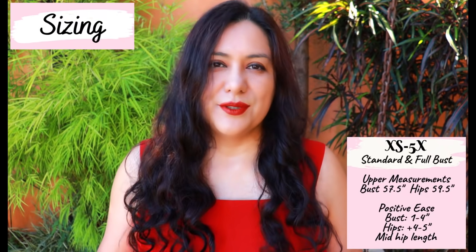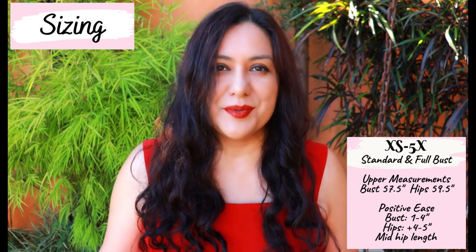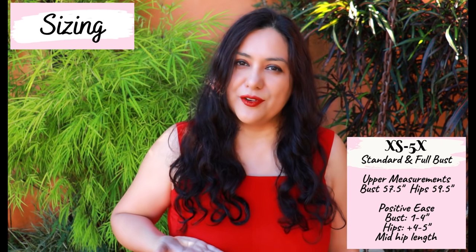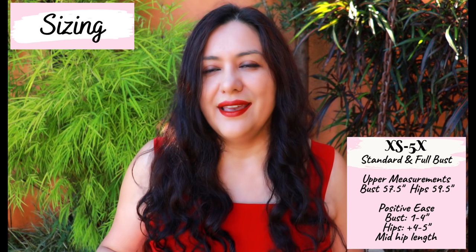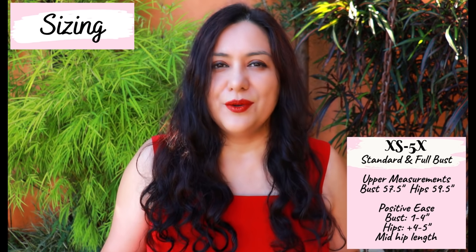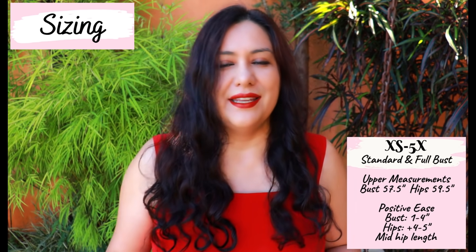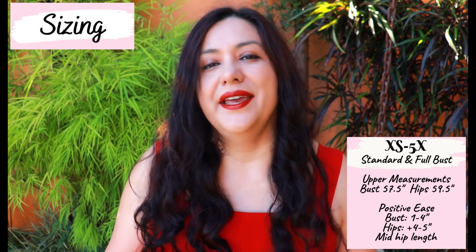The Metra includes a full size range from extra small to 5X. There is a standard bust option and a full bust option, depending on the difference between your high bust and your full bust. If the difference is 0 to 3 inches, the standard bust will be fine. If it's 4 to 6, the full bust option will work. If you have more than a 6-inch difference, you might need a further full bust adjustment on the full bust piece in addition to what's offered.